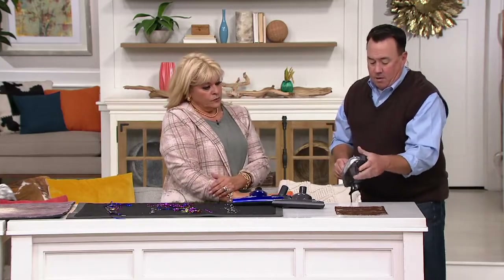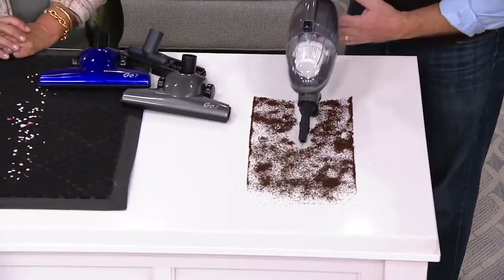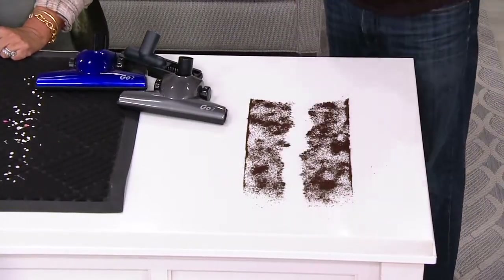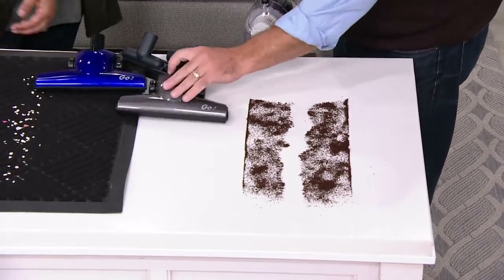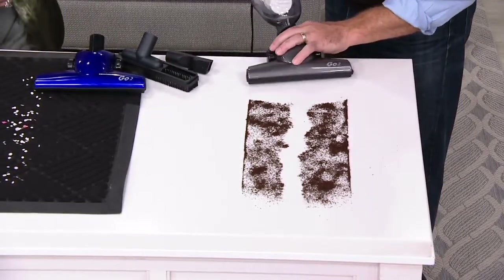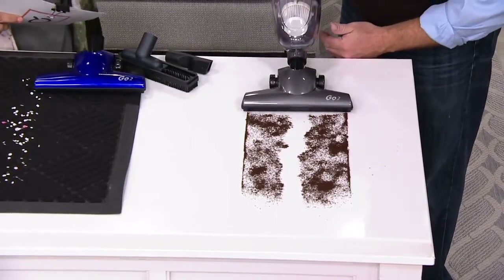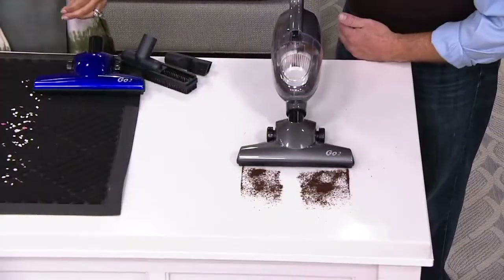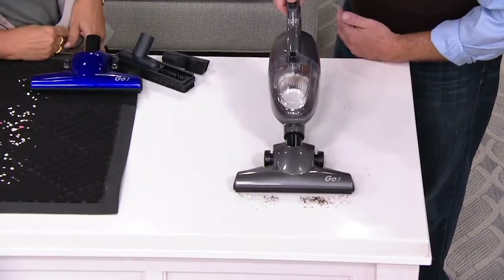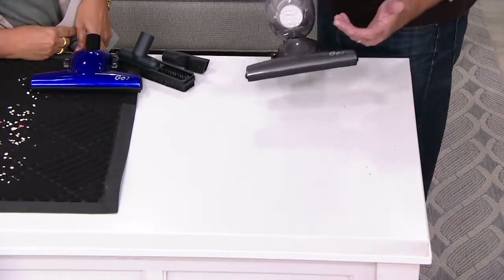A lot of hand vacs come with only the crevice tool, and that's nice and powerful — I'll show you what that means. We'll cut right down through the coffee here — sucks it up nice, absolutely no problem. But what I really love is the nine-and-a-quarter-inch floor tool with edge-to-edge suction. As I send this down here and you see how it's sucking it all right up — this is coffee, edge to edge. A lot of upright vacuums are 11 or 12 inches; this is nine and a quarter.